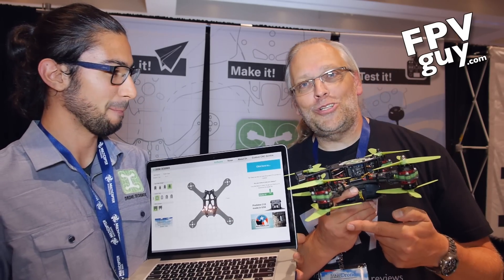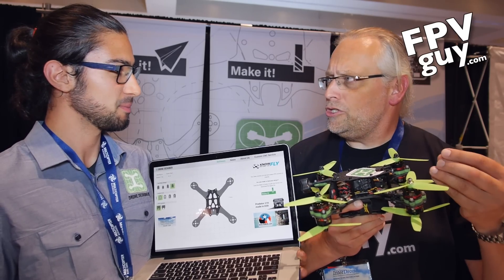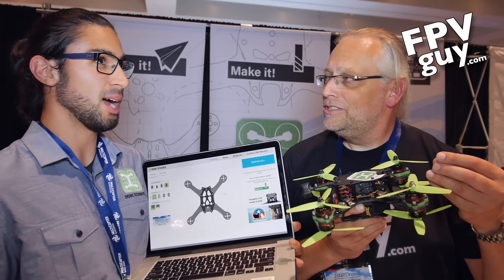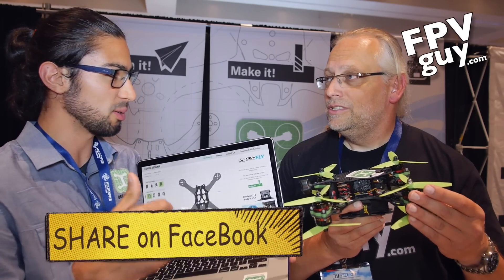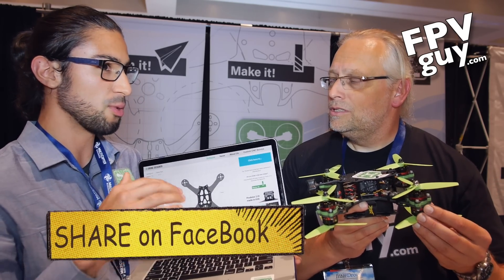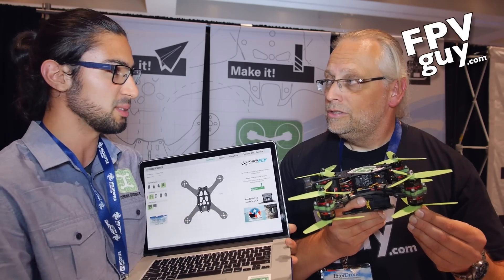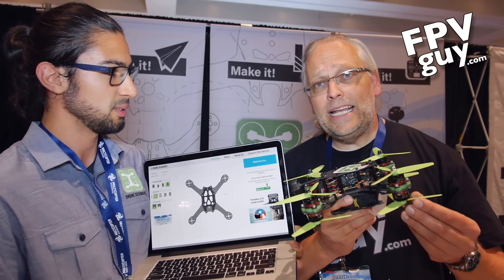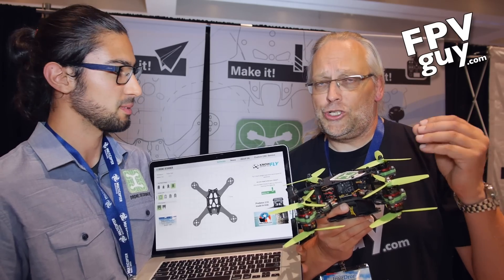And it also works on my Macintosh even better. So do you have motors? We're not doing components right now ourselves — we usually outsource all those things. But if you have a specific combination of components you want in your drone, we can build it for you and send it to you.